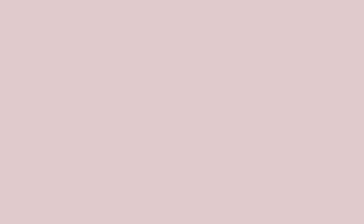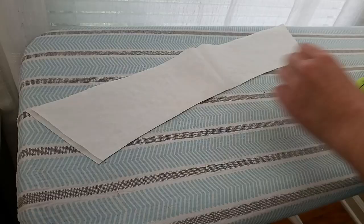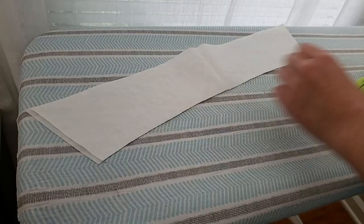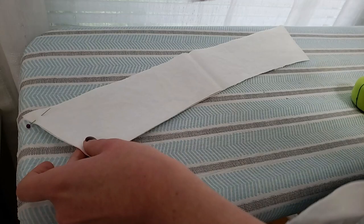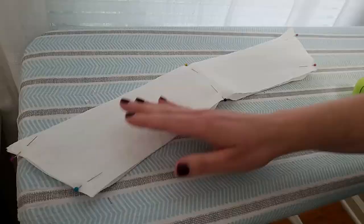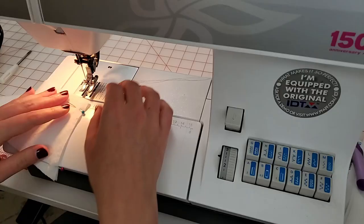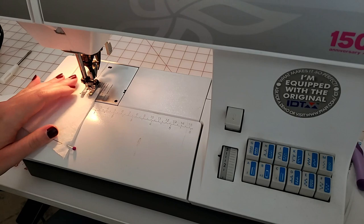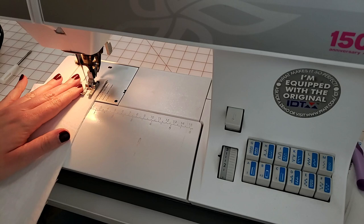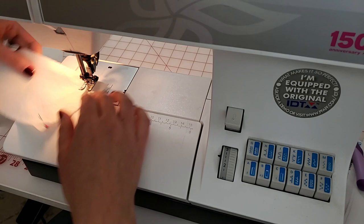Now it is time to prepare and install the collar using my favorite collar method. I've interfaced one of the collar pieces, and for the piece that is not interfaced, I've trimmed it about an eighth inch short on both of the short sides. Now I'm going to pin the sides together — it's going to stretch the uninterfaced piece of the collar a little bit — and I'm lining up the center so that uninterfaced side is a little bit stretched. I've pinned these right sides together, and now I'll sew the two collar pieces together along three sides, leaving that bottom edge open.